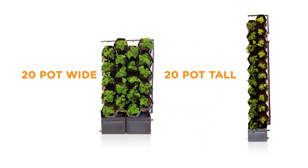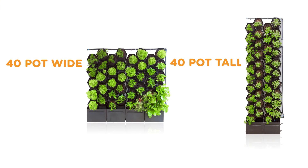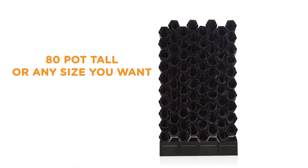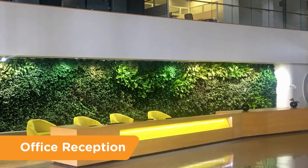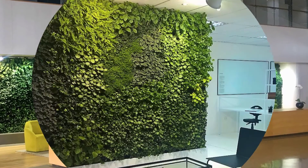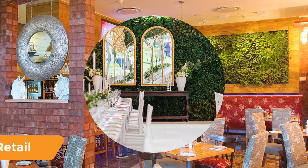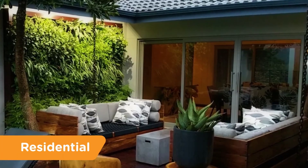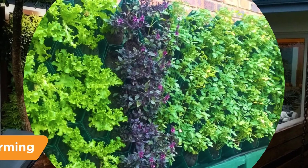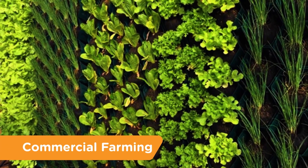Our modular system can create smaller green walls in a variety of configurations, or be expanded to create a large-scale solution. The same system can be used for multiple applications: office receptions, workspaces, retail, short-term events, residential, home veggie and herb growing, and even commercial farming.